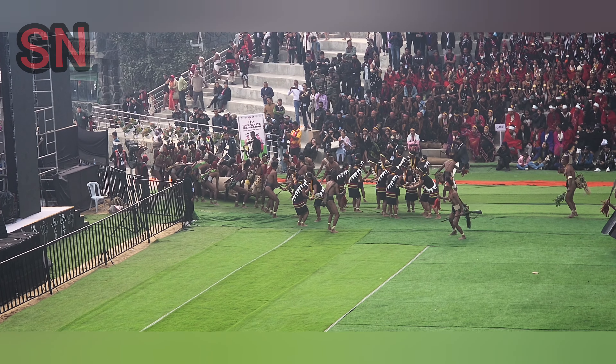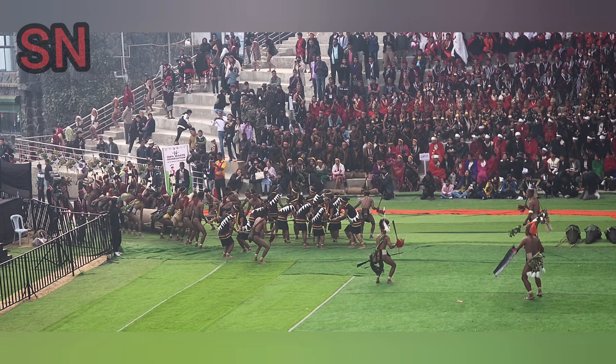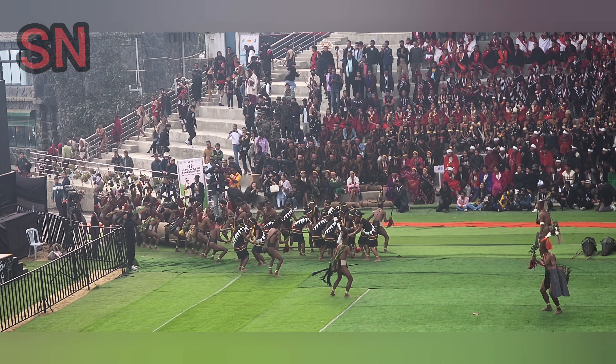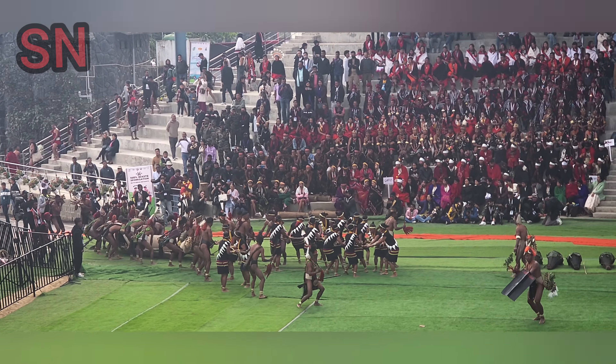This log drum is placed in its desired location, which is usually the Morung. The final carving and designing is done by the most skilled person of the village.